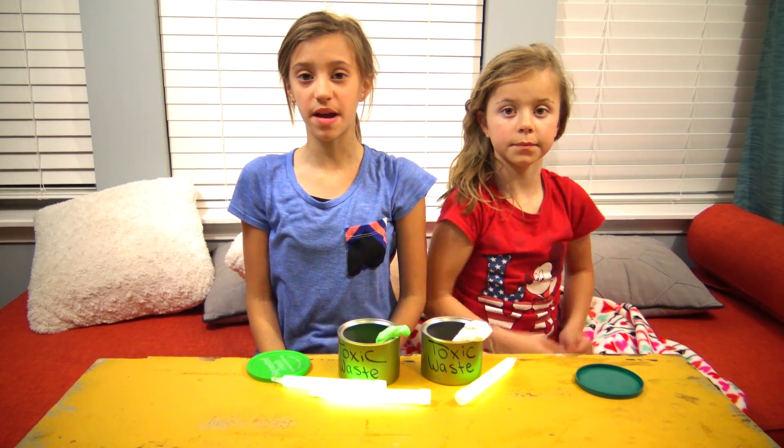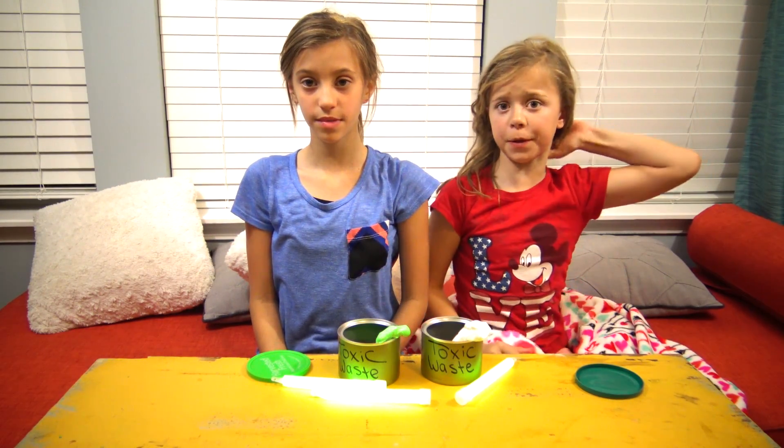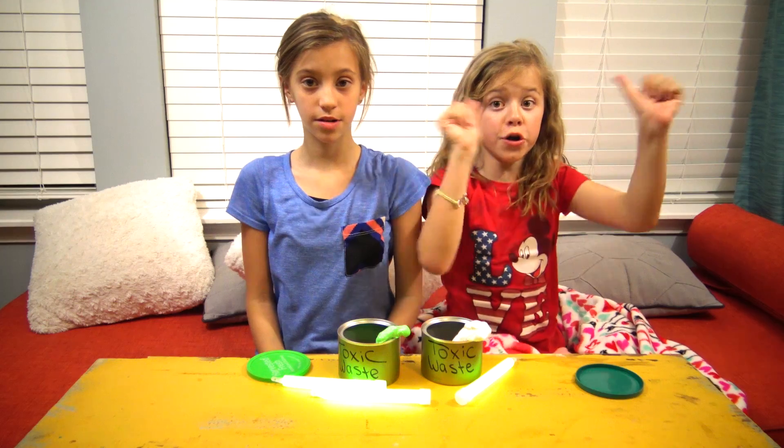Hey guys, it's Smelly Belly TV. My name is Jay. My name is Anna. Welcome to Pinterest Fail, Yes or No.